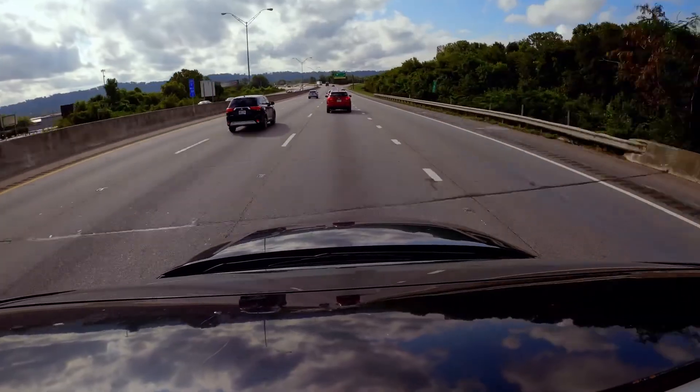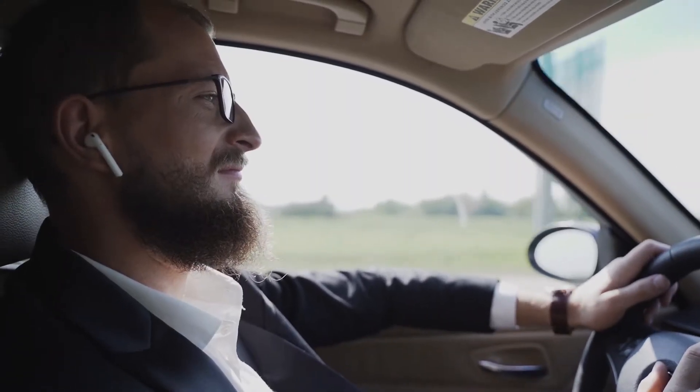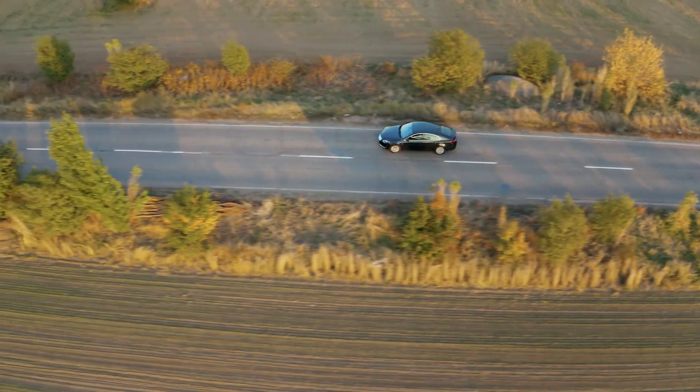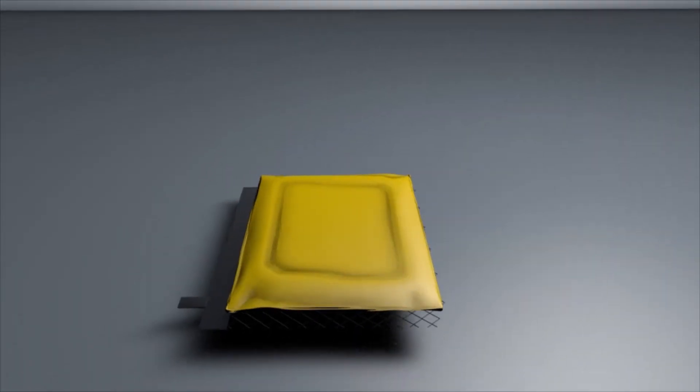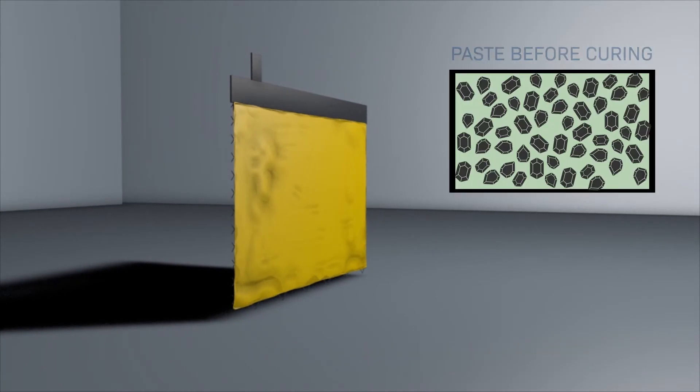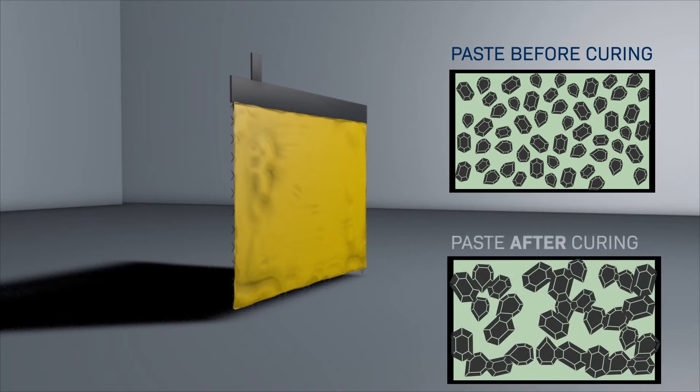Curing of lead battery plates is a fundamental process, both for a reliable life cycle and cranking power of the batteries. Paste to grid adhesion is essential for battery life, and curing is necessary to oxidize the remaining free lead in the paste.